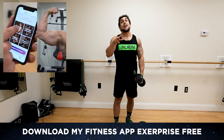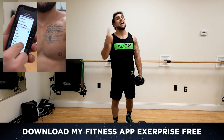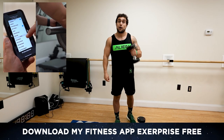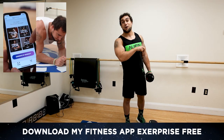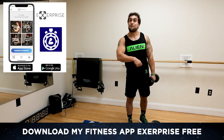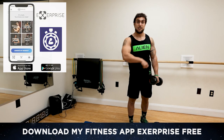Now real quick before we get into this routine, if you haven't downloaded my fitness app X Surprise yet, head on over to the app or play store — it is a free download. You can generate unlimited dumbbell-only workouts. We'll also be using the X Surprise smart timer for this workout. That link is the first big comment in the description, free download, app and play store.